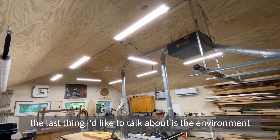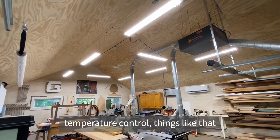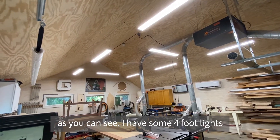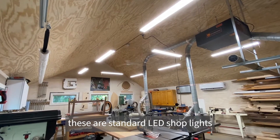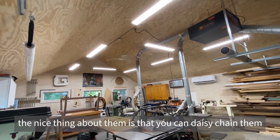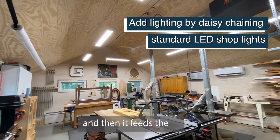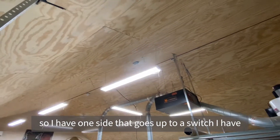The last thing I'd like to talk about is the environment, which basically covers lighting, temperature control, and things like that. As you can see, I have some four-foot lights. These are standard LED shop lights that I bought at a home center. The nice thing about them is you can daisy chain them so they plug into one another — just one has to have a power source and then it feeds the others. I have one side that goes up to a switch.